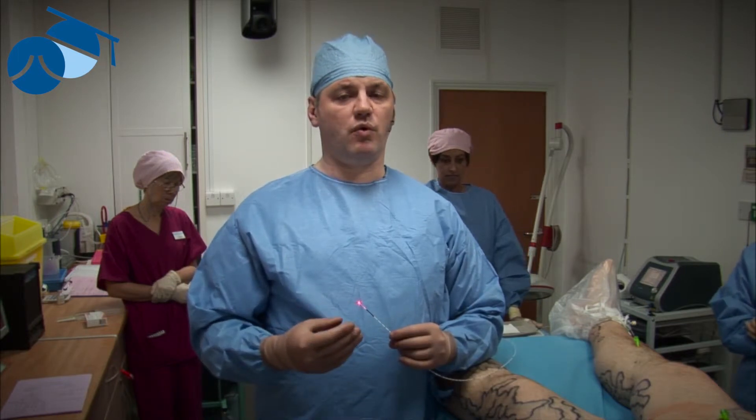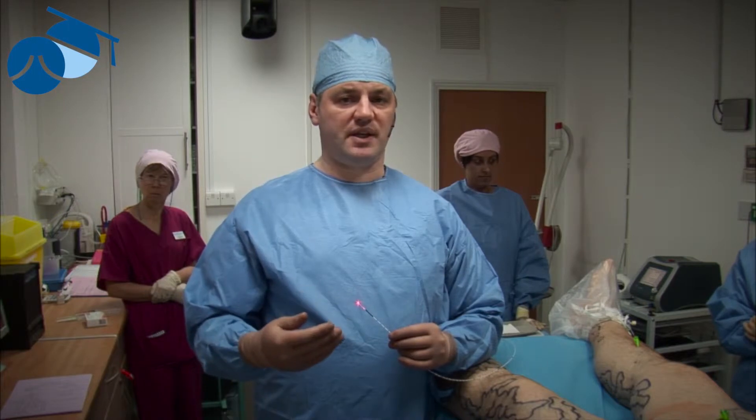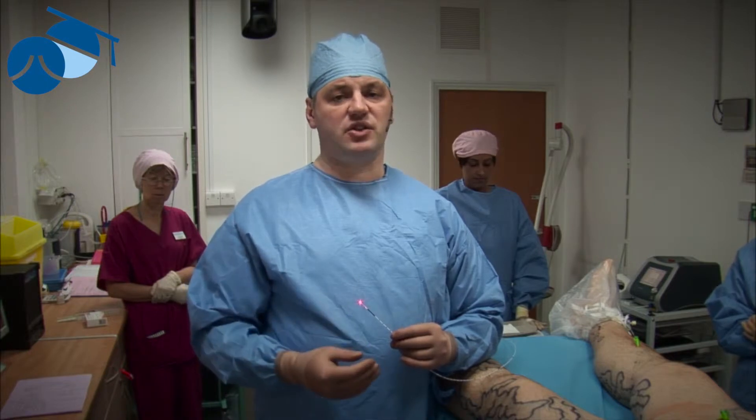Endovenous laser is one of the two commonly used thermoablation techniques. The idea with thermoablation techniques is to heat the vein wall from the inside, which completely destroys it. Unlike the stripping techniques where the vein was removed — which causes a lot of pain and damage — stripping also causes the remaining ends of the veins to just grow back again.